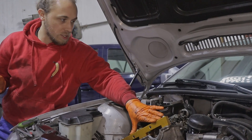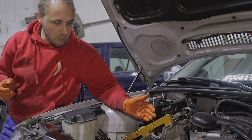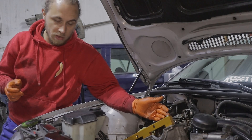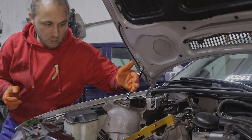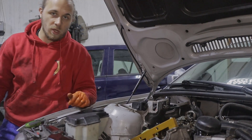Now we can take all the timing gear off because everything difficult is already done. What's left now is to change the filter, put everything back together, add new oil, and we're done.